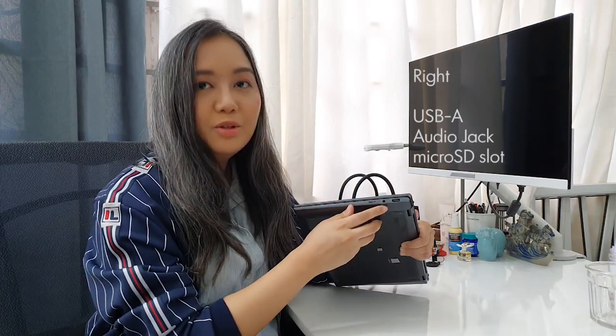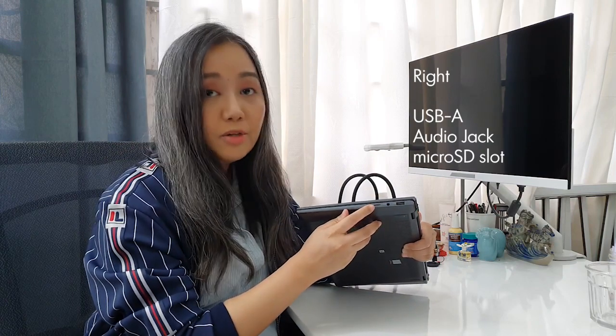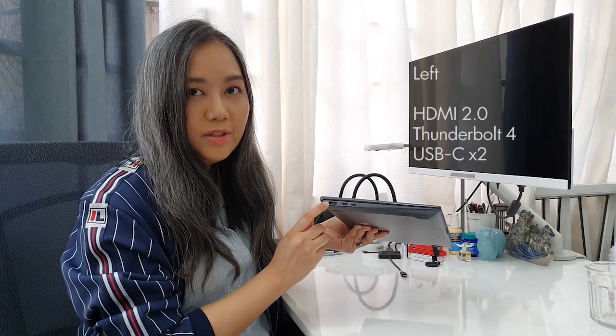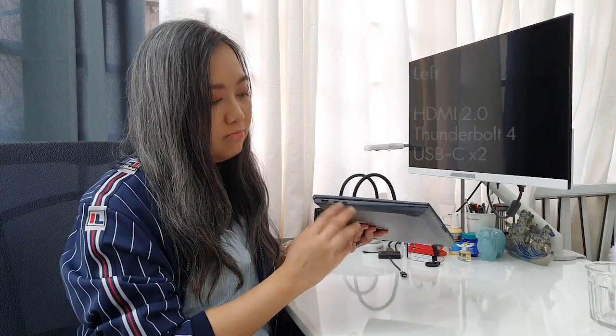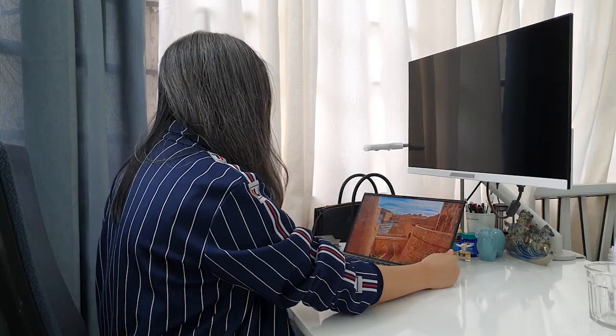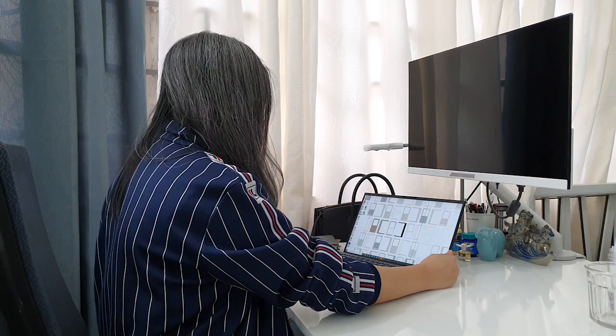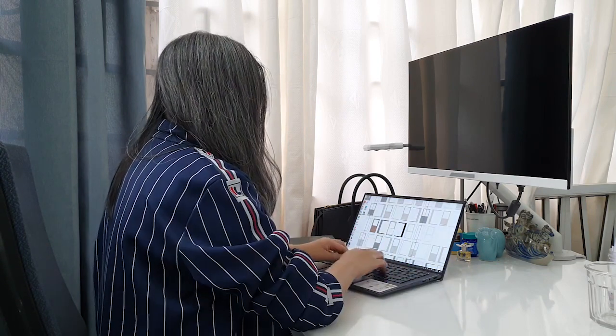Let's run through the ports quickly. To the right of the device, you have the standard USB-A, an audio jack, and a microSD card slot. To the left of the device, you have an HDMI port and two Thunderbolt USB-C ports. It also has an infrared camera for quick log-on using Windows Hello — quite perfect if you don't want to keep typing in your passwords.